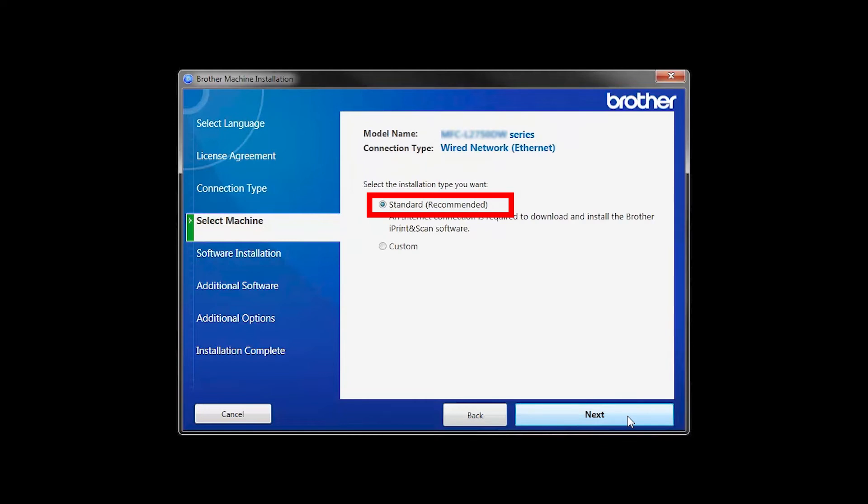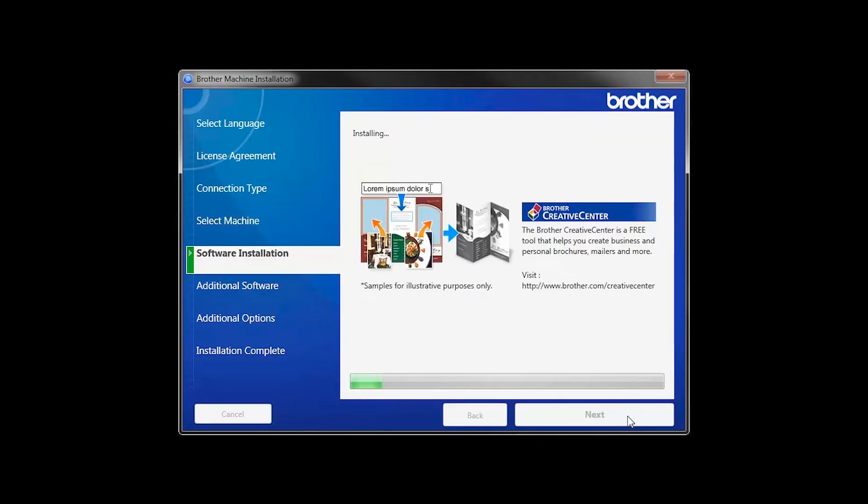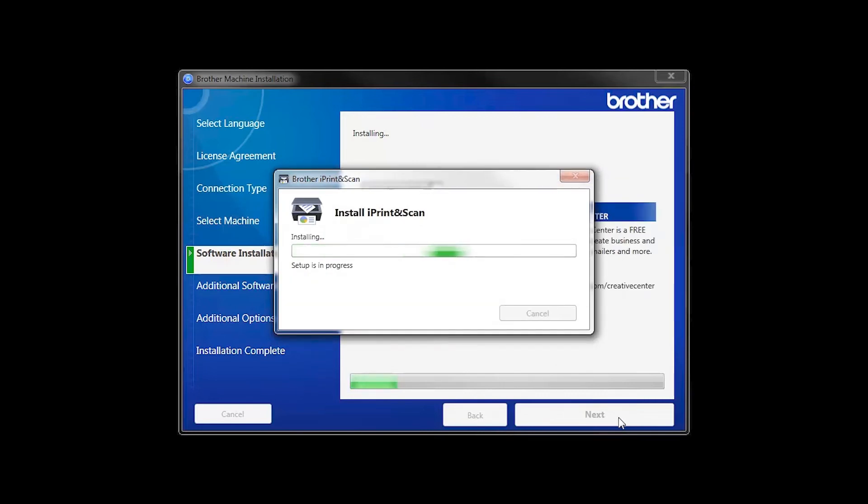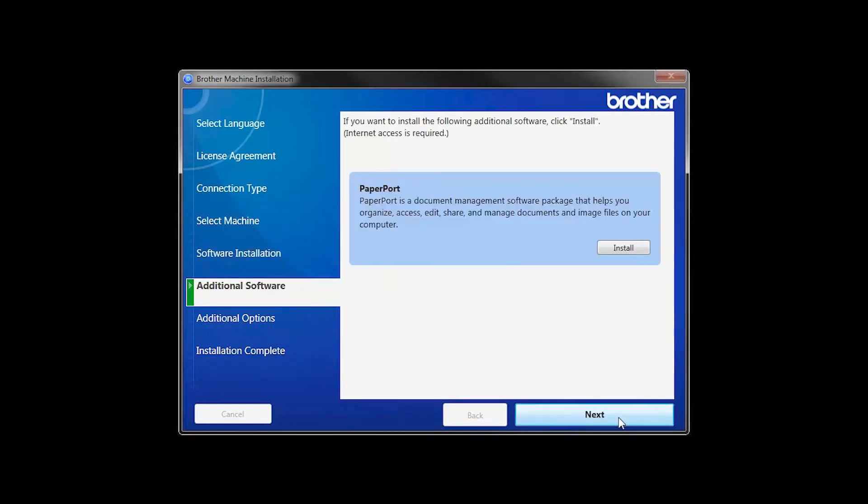Select Standard Installation and click Next. The iPrint and Scan application will automatically install. If you do not wish to install at this time, click Install Later. If your model supports scanning, you will be prompted to install PaperPort. Click Install.